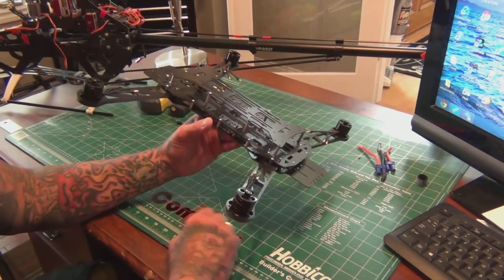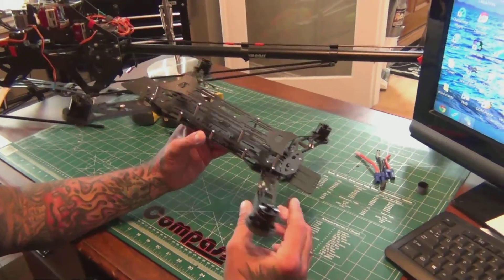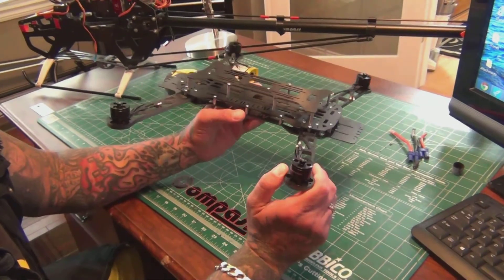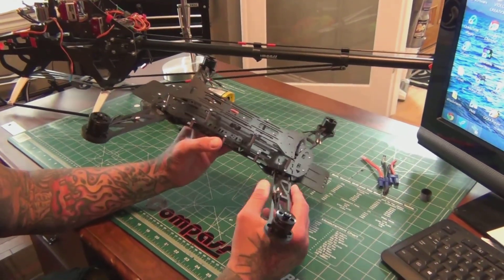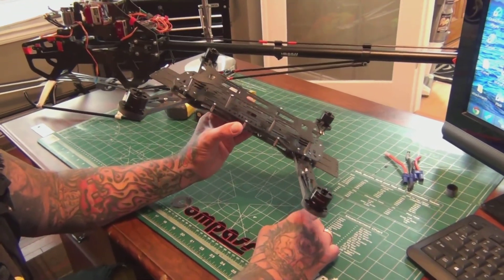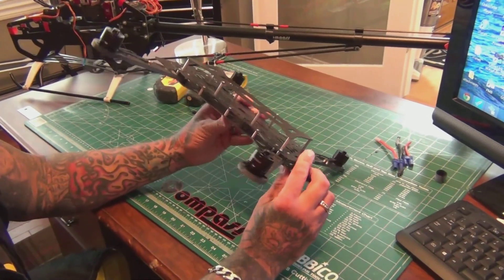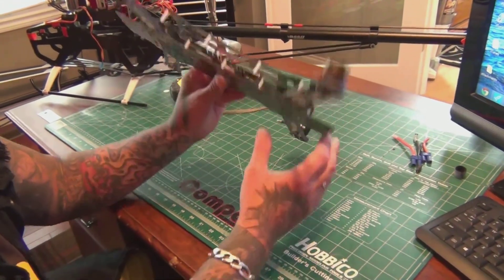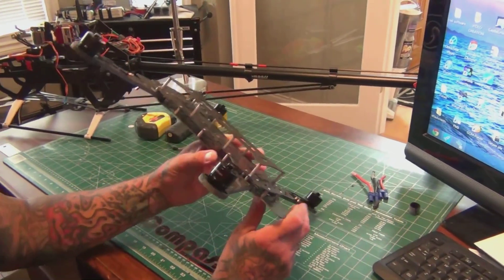The way the frame is set up, this looks to be G10 and these arms are six millimeters thick. With a lot of DJI products those arms have a tendency to snap pretty easy, but these are built to last. I'm really impressed with how it's put together and how it gives you all these little slots to secure your equipment — it's pretty cool.